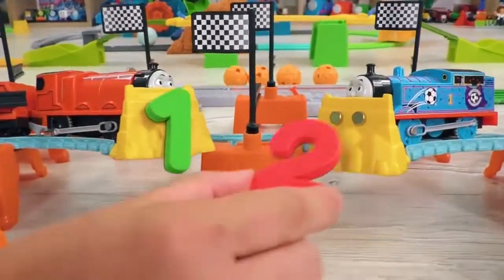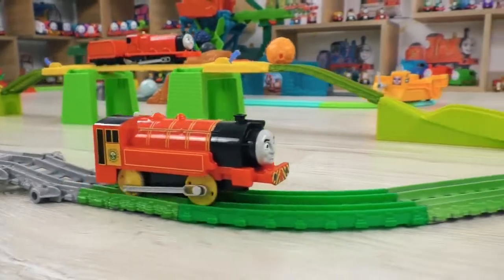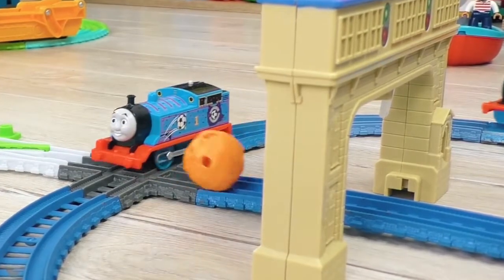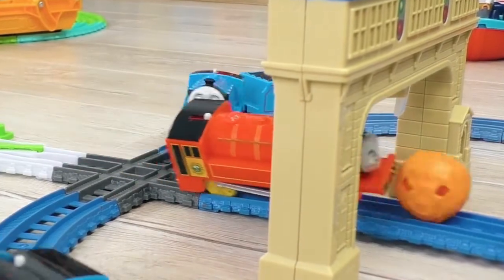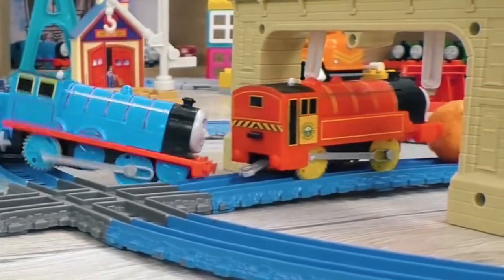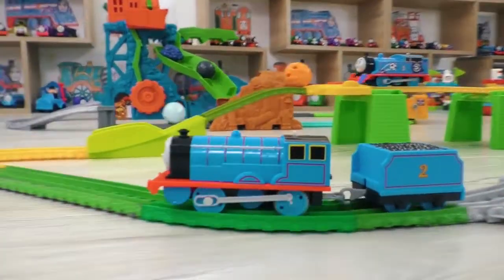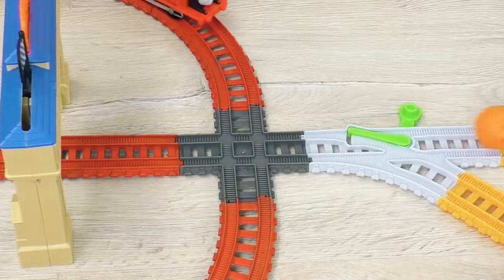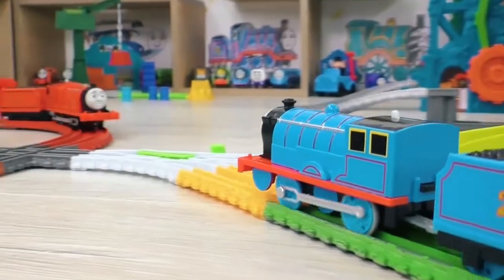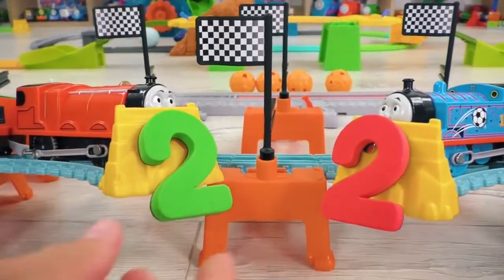The score becomes 1-2! It's getting hot in here! The reds are starting the next round! James is passing! And Victor can score! Yay! He made it! Edward wasn't successful at interfering with Victor! What an impressive goal! Now the blue team will try to take revenge! And for the second time, James is saving the goal! Wow! What a skill! What a strong defense! So, the score becomes 2-2!